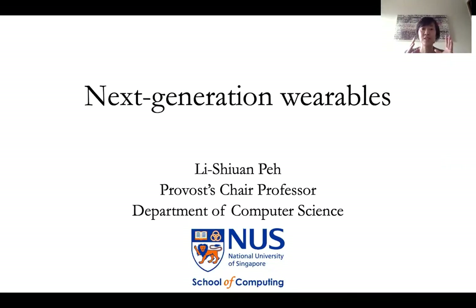In a nutshell, we design new hardware that runs software. My recent research direction has been looking at how we design new hardware chips that will power future wearables and how that could enable new software applications.